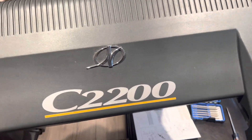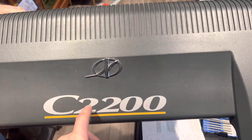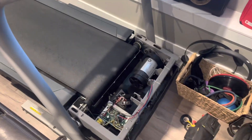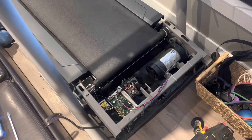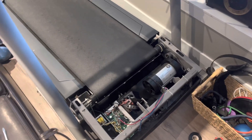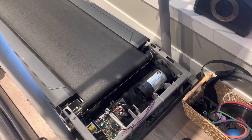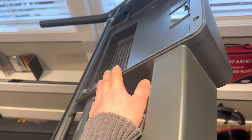Hey guys, Ghosty Rich here. Today I was working on a Nordic Track CS2200 treadmill. I figured I'd give you some really cool information on this one — it's kind of after the fact because I wasn't really planning on posting this, but I thought it would be informational for those having treadmill problems.